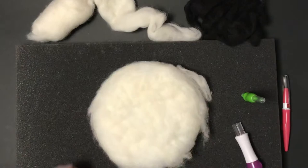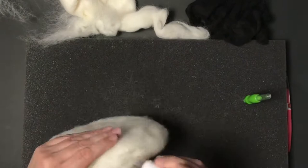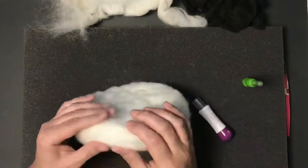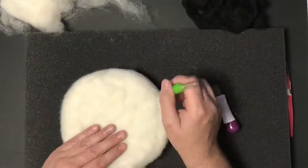I'm using my white wool roving and covering the entire polyester fiber fill base. It's a little harder to tell how well it's covered with white underneath and white wool roving, but it's not the end of the world if it's a little thinner in spots, especially for something you're doing for yourself. I pretty much covered it so you couldn't notice any of the polyester fiber fill showing through.